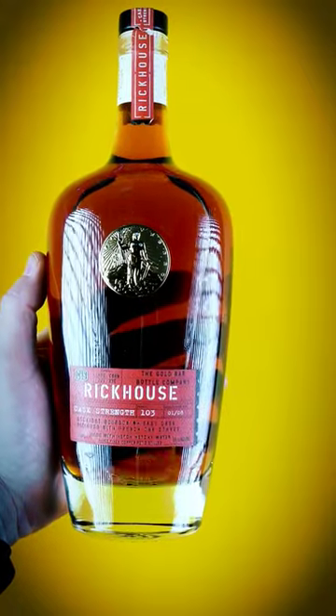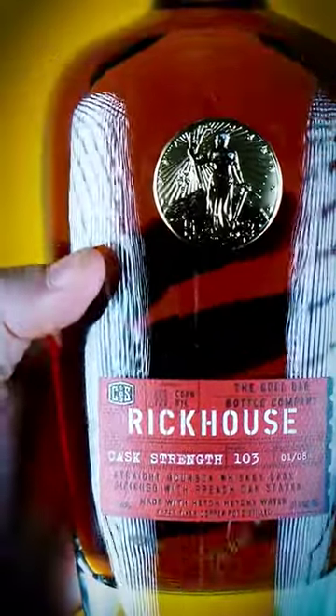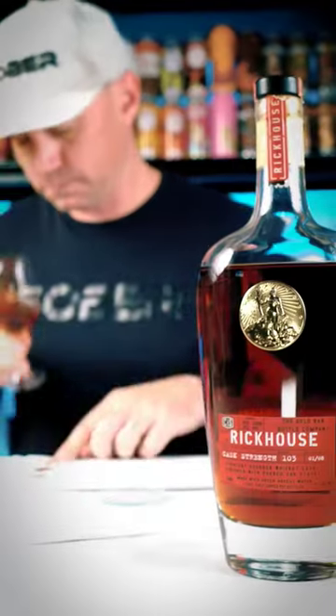Rick House Straight Bourbon Whiskey is finished with French Oak Staves. The mash bill is 80% corn, 20% rye, and its cask strength is 103 proof. On the color, burgundy-centered to red with amber rim.